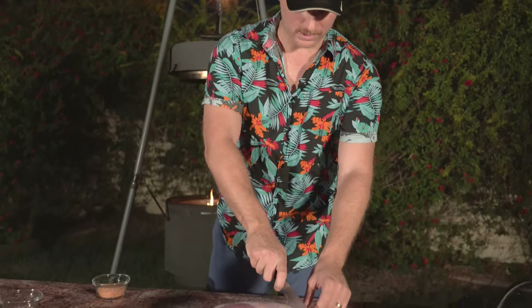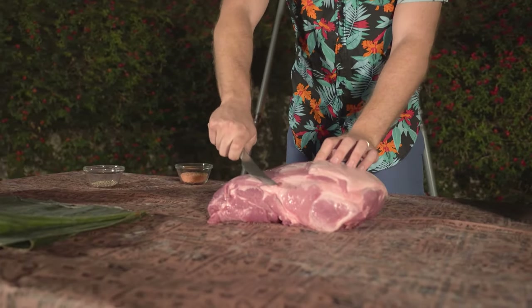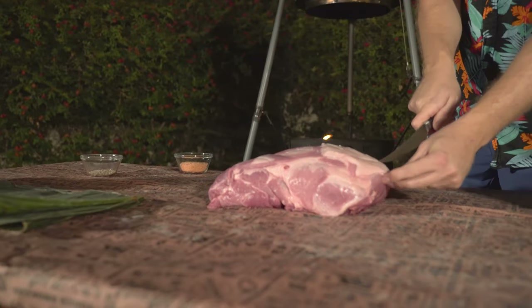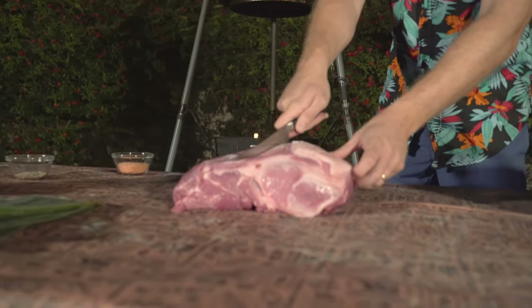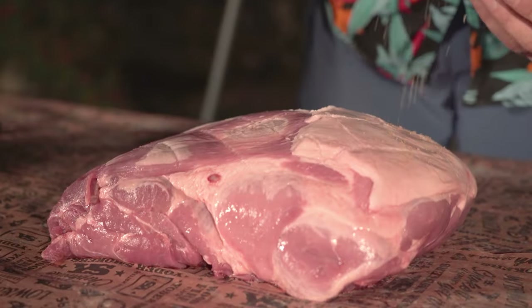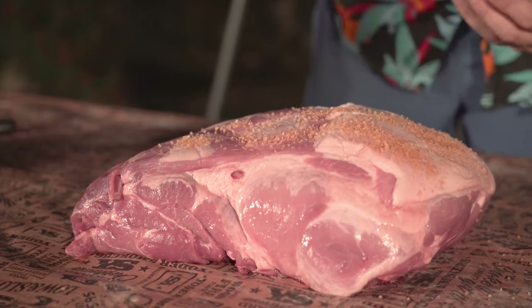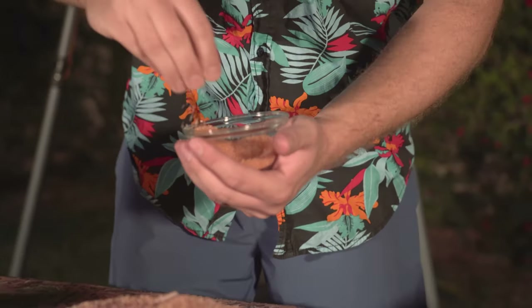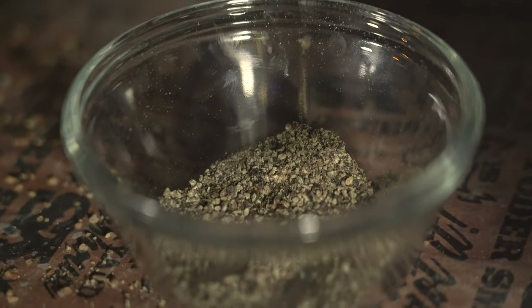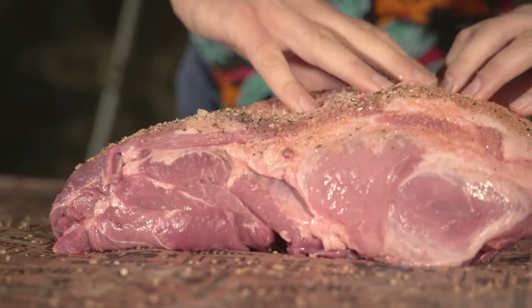The banana leaves are going to give it that signature flavor — that earthiness that really makes it Kahlua Pork. The first thing I'm going to do is score this meat, basically to allow the salt and a little bit of that pepper to penetrate the pork a little bit deeper — not really cutting into it, just scoring the surface. This Hawaiian sea salt has a beautiful red color and is full of minerals. Now let's get some pepper on there and rub it into where we scored.